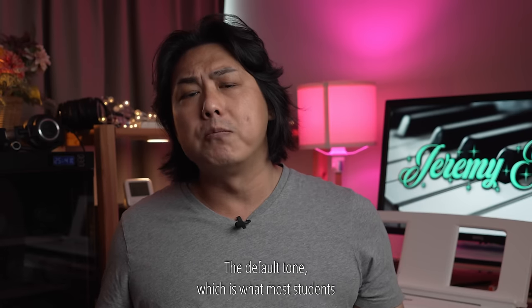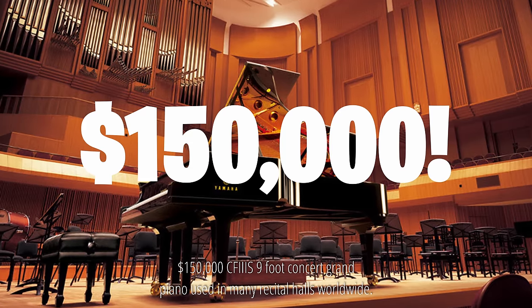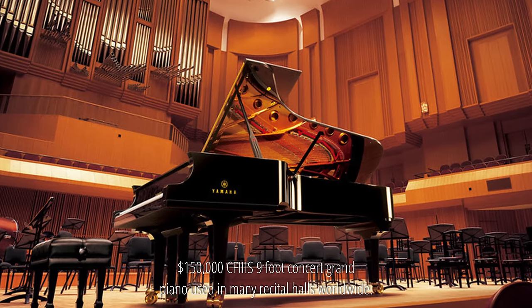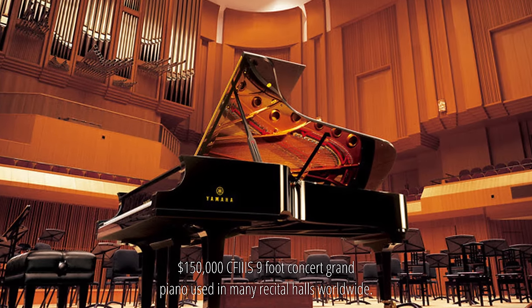The default tone, which is what most students use 99% of the time, is sampled from Yamaha's $150,000 CF3S 9-foot concert grand piano used in many recital halls worldwide.